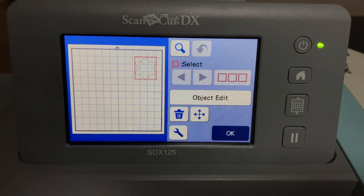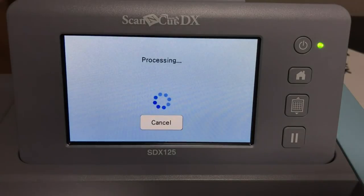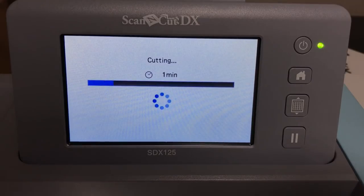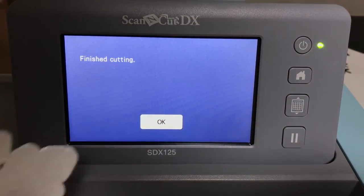Remember, before we cut, we have to get rid of the original because when using offsets you need to keep only the offset version. You know it's the original because it has way more detail. We trash the original layer, leaving just the 0.07 offset to cut in silver. I do teach an SDX 125 course — about seven or eight hours long on Udemy, currently on sale for $9.99 — covering every single setting. Check the Black Friday coupons in the description, good for five days.